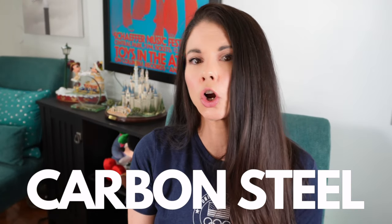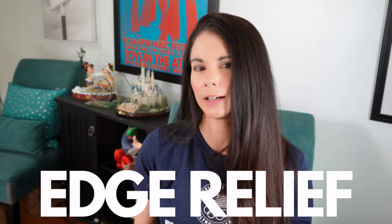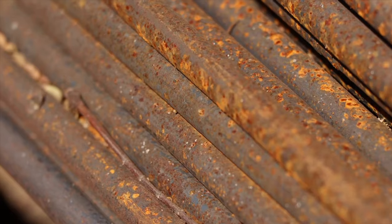Many skate blades are made of carbon steel, a steel alloy where carbon is added to pure steel. Carbon steel is generally inexpensive compared to stainless steel or titanium. Edge relief, sometimes called chrome relief, is a standard process used on conventional carbon steel blades. The blades are coated by electroplating nickel and chrome over the bare carbon steel, and without it, the blades would tarnish and rust. Nickel-chrome is considered corrosion resistant.